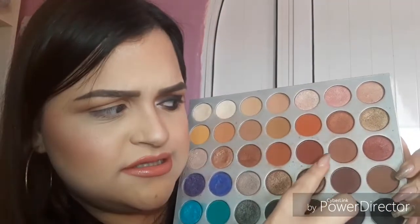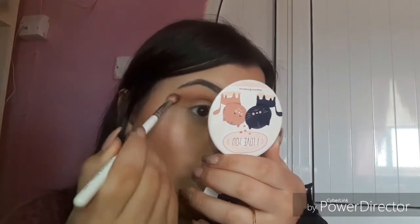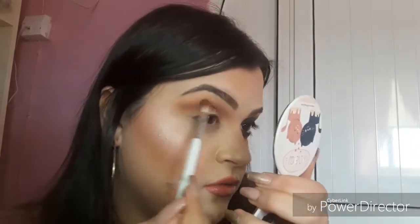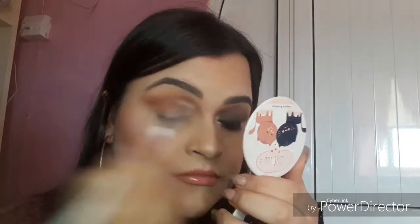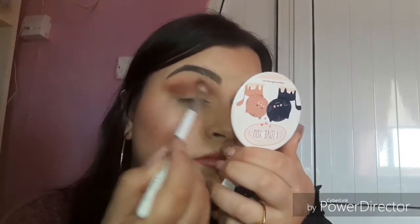I'm going to be mixing this color here — buns — with another color, I forgot the name. I'm taking it outwards now; that's where the wing is going to start. Do not be scared to take it high up because I have a lot of space between my eyelid and my brow bone, so you need to take it out or it won't be seen.